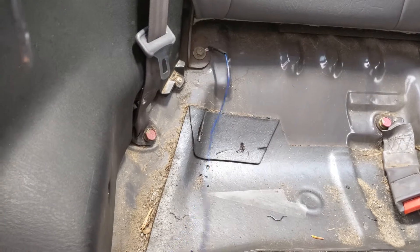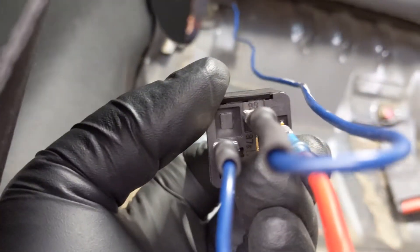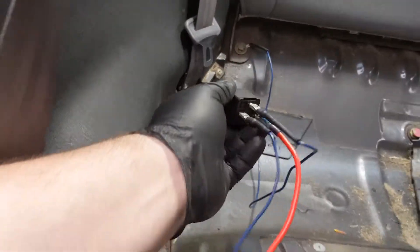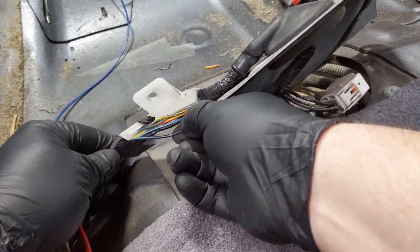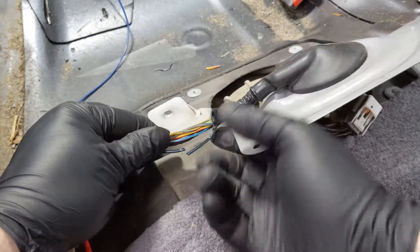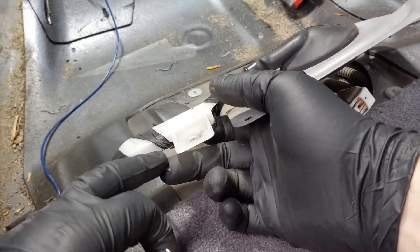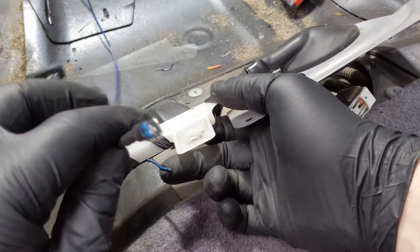Hook your ground wire up to your relay — ground is post 86 — then go to post 30 and connect your short pigtail. Come over to your wire harness and find the blue-and-black cable, then snip it. The line going to the connector to the fuel pump plugs into your new pigtail, and the other cut end gets a new female connector connected to your relay as well.